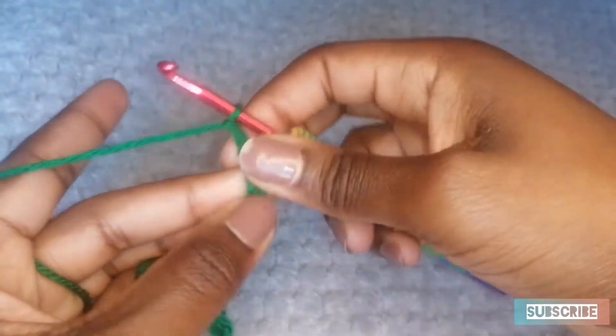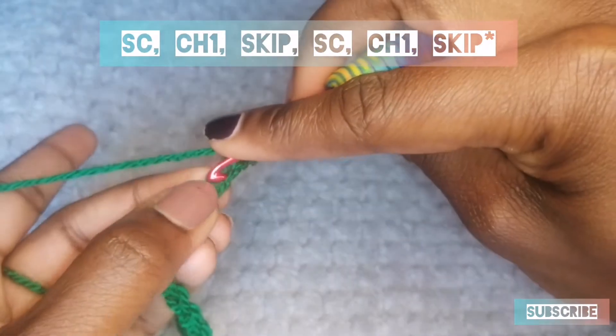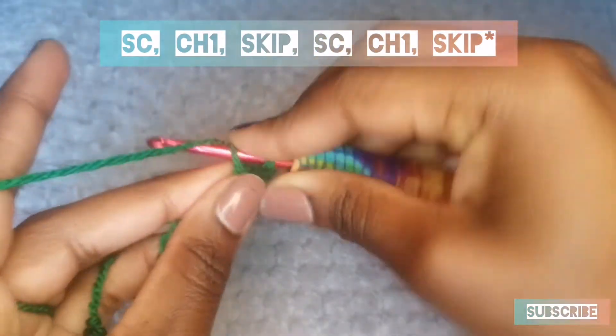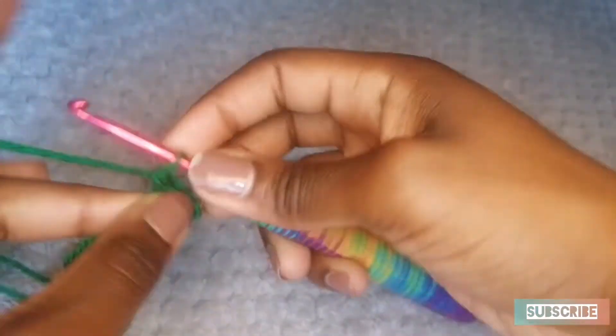I'm going to chain 1, skip a space, do another single crochet into the next space. Insert, yarn over, pull through, and then chain 1.